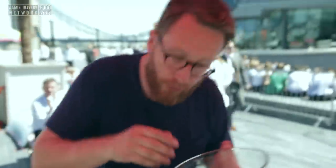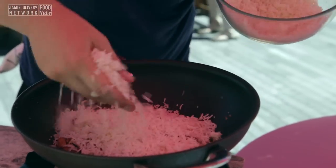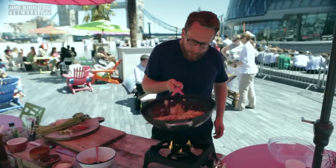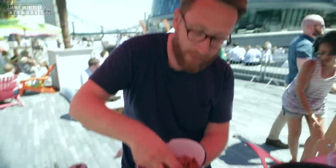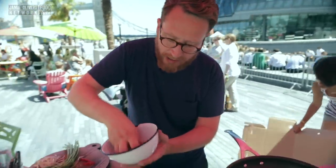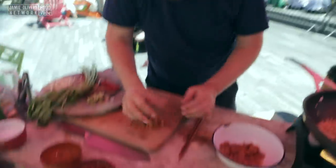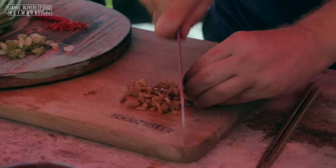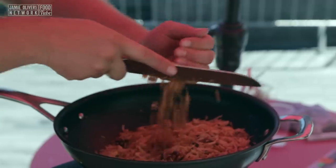Now it's time for the rice — two good handfuls. That needs to fry for a minute or so. I've got some dried shrimp that I've brought back to life by soaking it in some water. Let's get a good handful, strain out the water, and then we're just going to roughly dice those and drop them in.